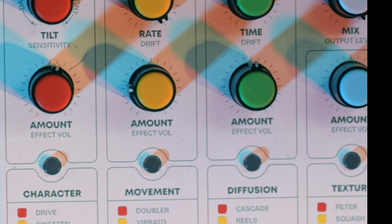Both of these dials have got hidden or secondary features. Let's start with the first sound, which is drive — you'll see it has a red square next to it. We're going to hit the button, which will go red to indicate we are in drive.